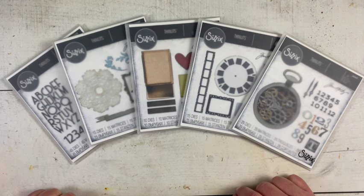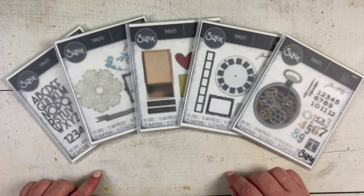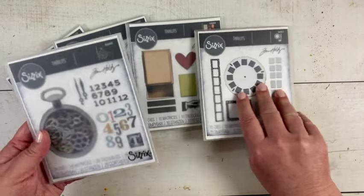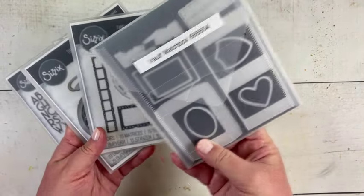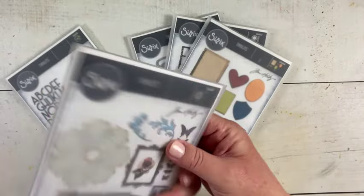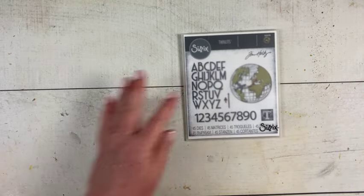Hello makers, happy Sizzix launch day! I'm not going to go into detail for these — I know that Tim will do that during his live — but I just thought I would show you something that I have made with one of these sets of amazing vault dies for the Vault 2 series. We've got the Pocket Watch, Watch Gears, Vault Picture Show, the Matchbox — Leo is so excited about this launch — Favorite Boutique, and World Traveler. Today I'm going to make something with World Traveler.